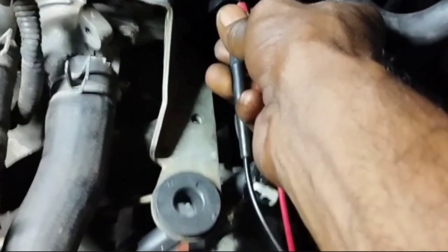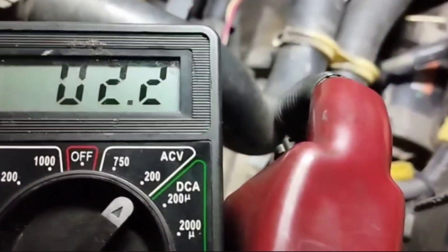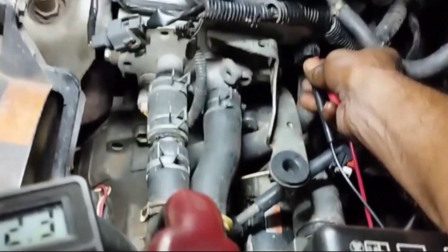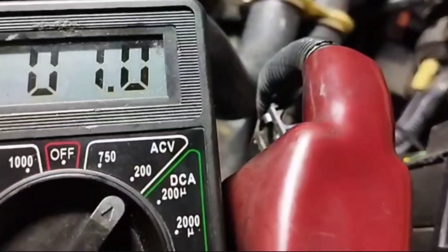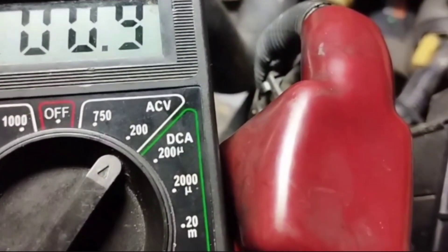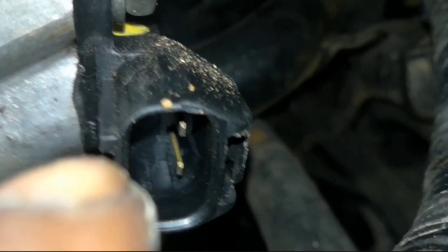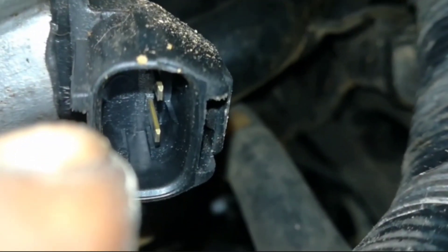This means the camshaft position sensor is working and the sensor is good. The sensor signal is now 02.2 AC volts. If there is no camshaft sensor signal after checking in this way, please change the sensor. If you have any problems, please comment. I will feel blessed if you benefit from watching the video.